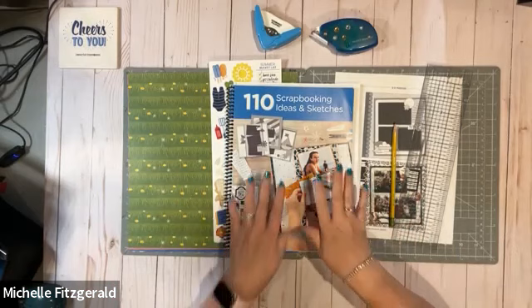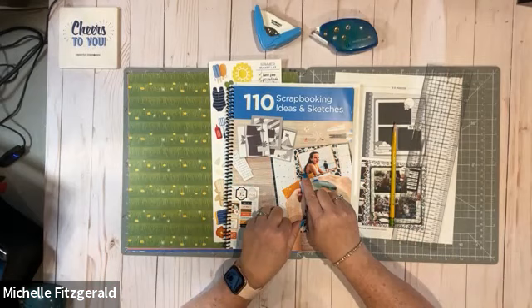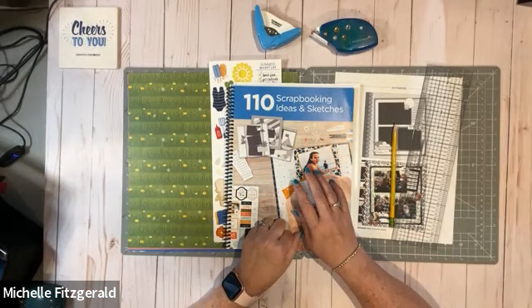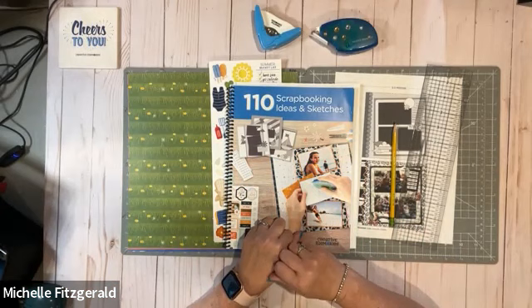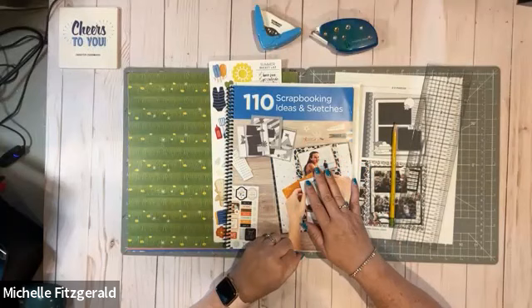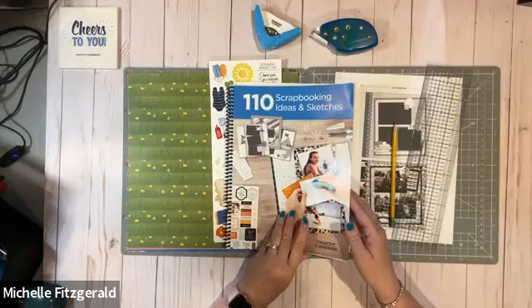I'll be using another sketch from this 110 Scrapbooking Ideas and Sketches book. People have been asking me — I feel so badly, I don't have any of these books left — but I think what we should do is go to Creative Memories and ask them to put out more. We need more sketches, or at least more of these books, because they're awesome. Today we are going to be using the sketch on page 54.